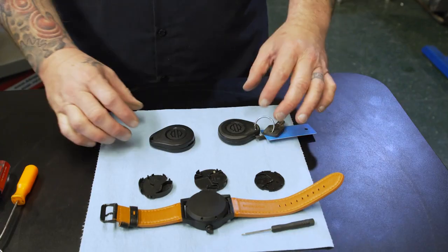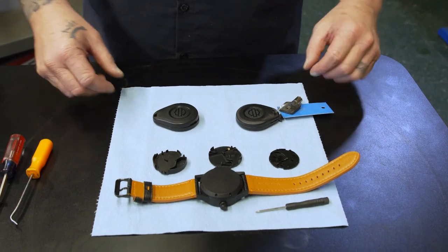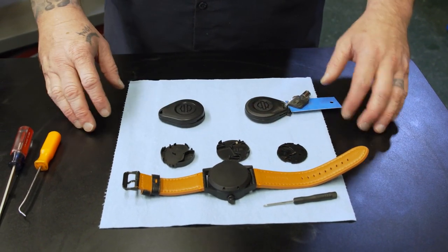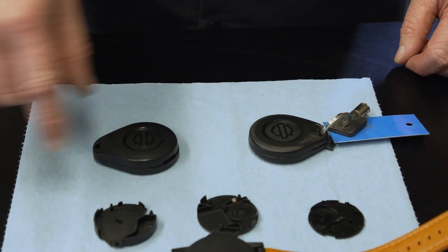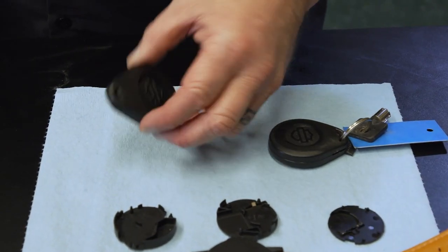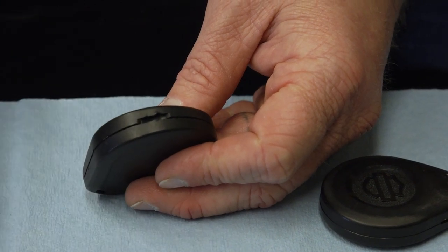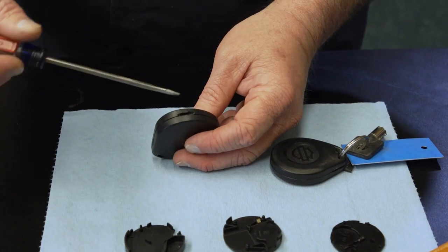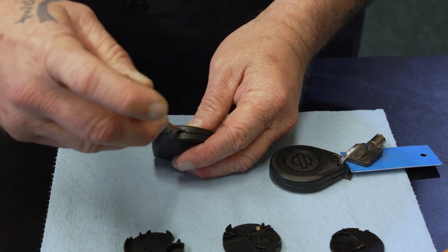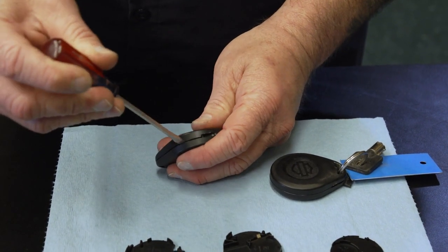The first thing we have to do is take apart our fob. We actually have two different versions — there could be up to three versions, but the installs are going to be very similar. This is a late model one, so if you have a late model bike, this is probably what yours looks like on the inside. There's a little slot back here to start prying on. I would recommend using a very small screwdriver — the bigger the screwdriver you use, the easier it's going to be to break it. Start here and just work your way around and the thing will just pop open.